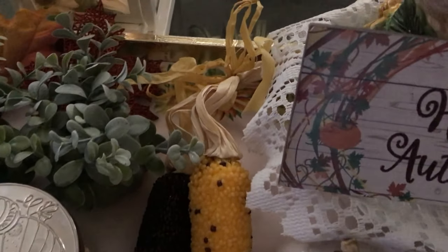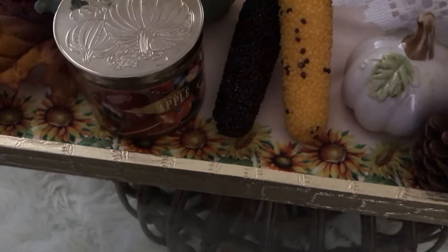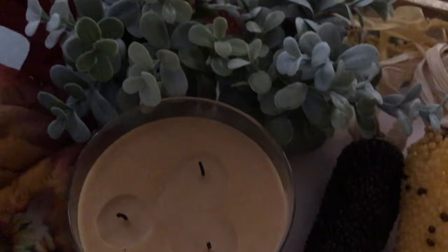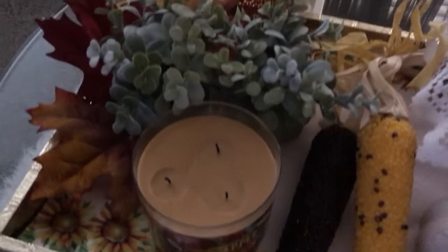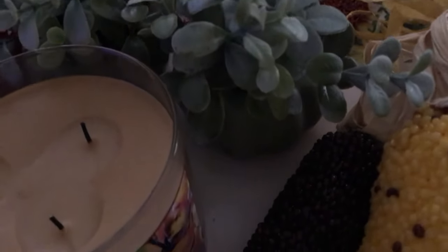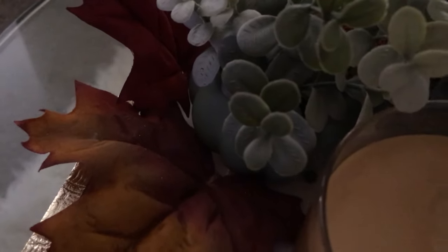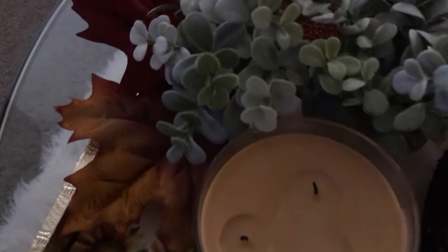Over in the middle I have my corn on the cob, a candle, and a nice pumpkin on top of it. Then over in the back I have some greenery with little pumpkins that have greenery on top of them, and a cute little bed of leaves — red, yellow, and brown.